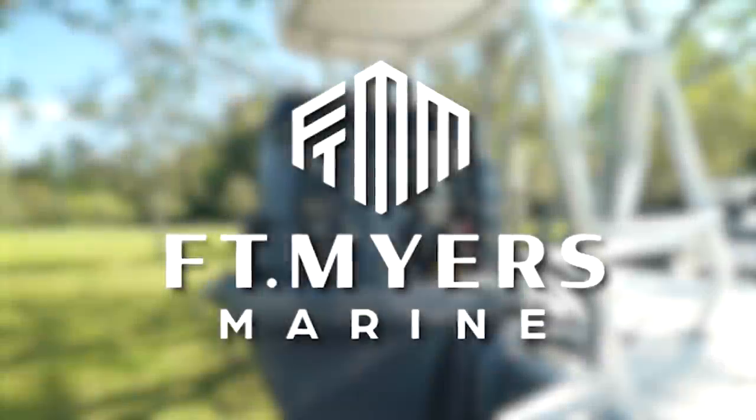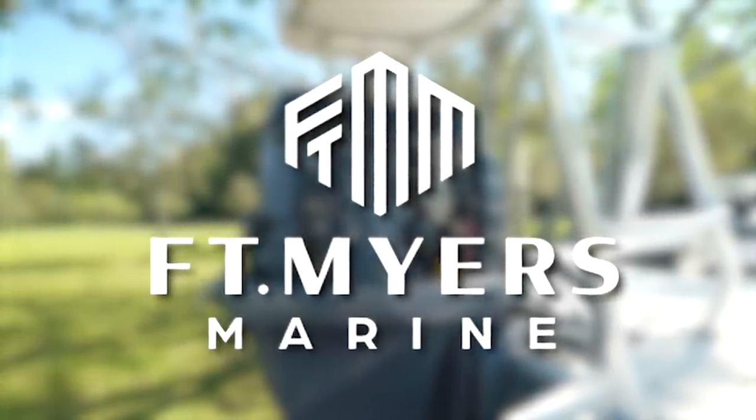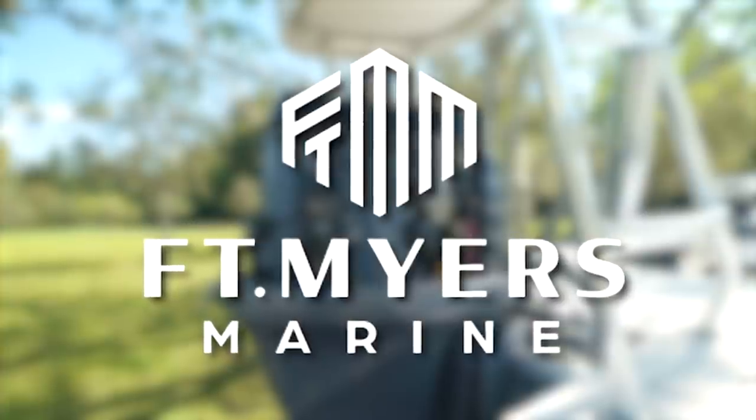This video is brought to you by Fort Myers Marine, a family-owned full-service marina that offers boat repairs, maintenance, sales, and more. Today we are going to be giving you five very useful tips on how to keep your outboard engines running as long as they possibly can. We've talked to the outboard experts at Fort Myers Marine because we want this information to be coming from a reputable source.